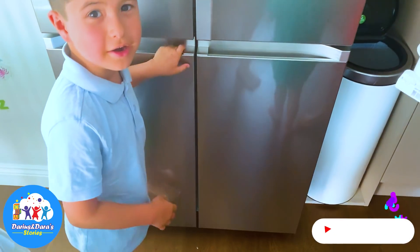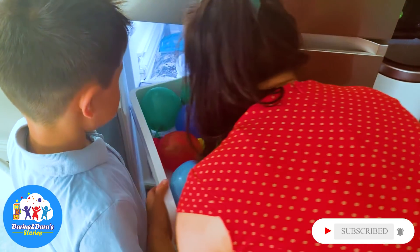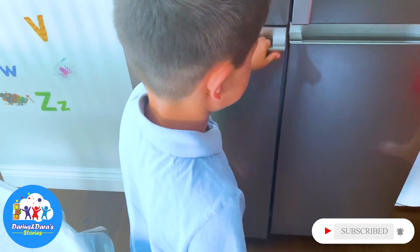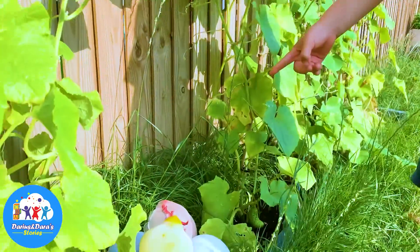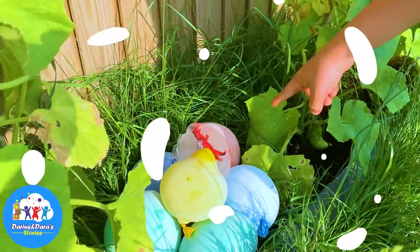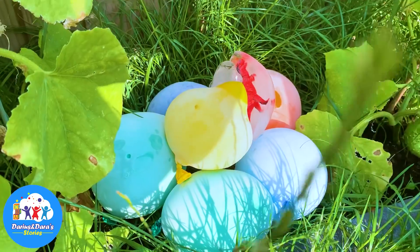How are we going to freeze the dinosaur eggs? Hi guys, today we have the egg and this one is already done, so we are going to hide only the ones that aren't touched.